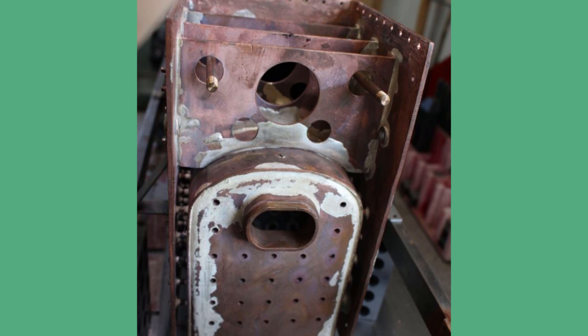Before we get started, just a quick update. I've gone ahead and silver soldered in the boiler crown stairs and also two longitudinal stairs.